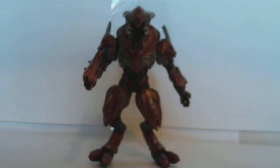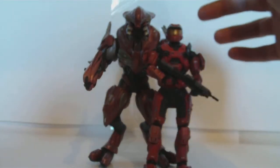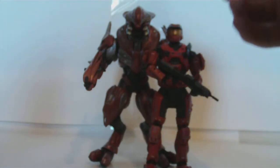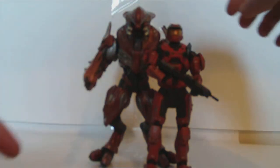And how big is he compared to Spartan? Well, Spartan's about five and a half inches, or five and a fourth or something, so he's probably almost six inches. I'm sure the Brutes are six inches, and the Skirmishers are about their size as well.